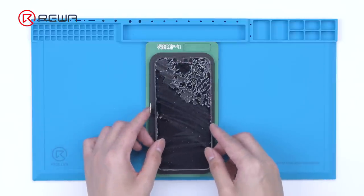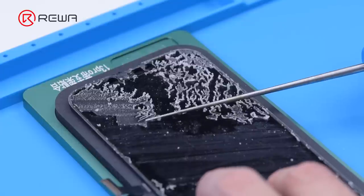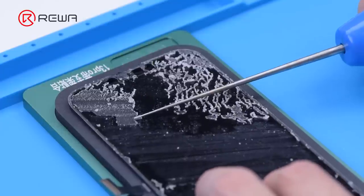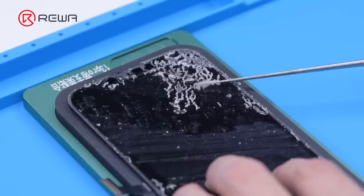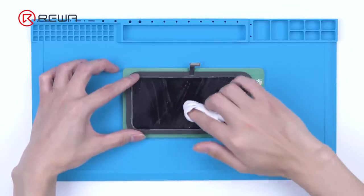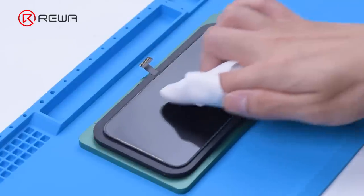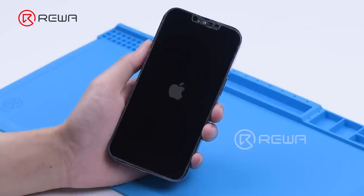After the front glass is removed, we attach the OLED to the laminating mold. Remove OCA adhesive with an electric glue removing tool. Clear away residue OCA adhesive with N-hexane. Install the OLED.